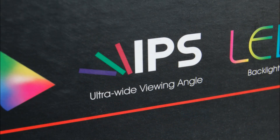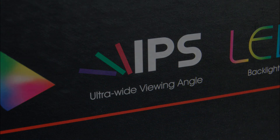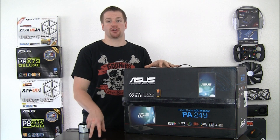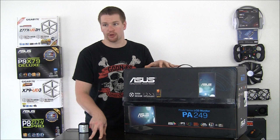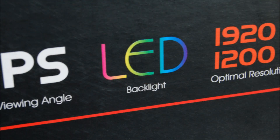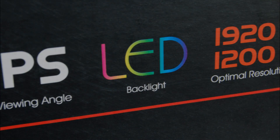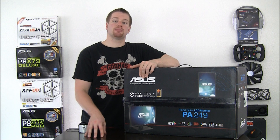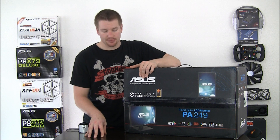Next we see it says IPS, which refers to the display technology type. IPS stands for in-plane switching, and for those who aren't familiar with what that means, there's also another link in the description for you to learn more about it. Next we see it says LED, which refers to the backlight technology. LED backlights will be lighter, brighter, lead to a slimmer display, and will also be more energy efficient than other backlight types.